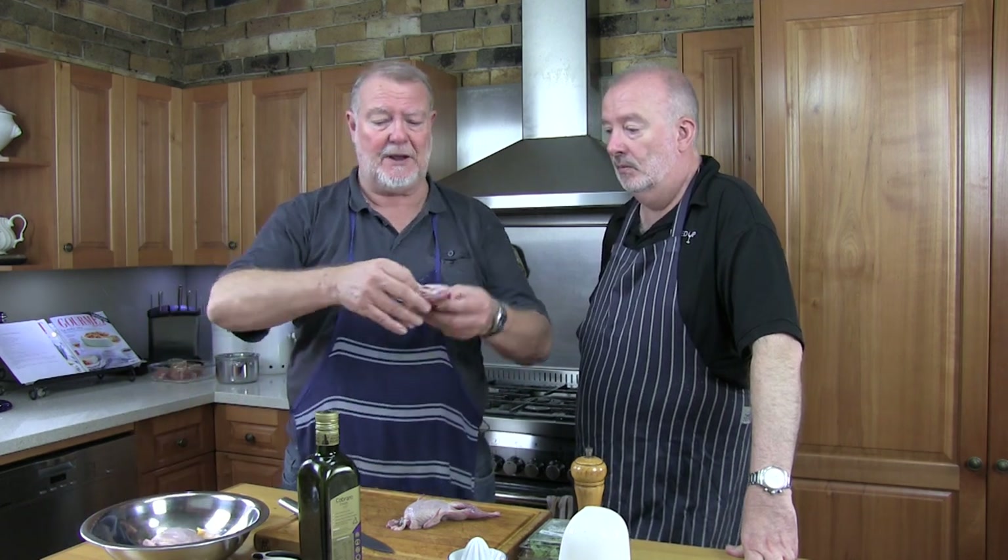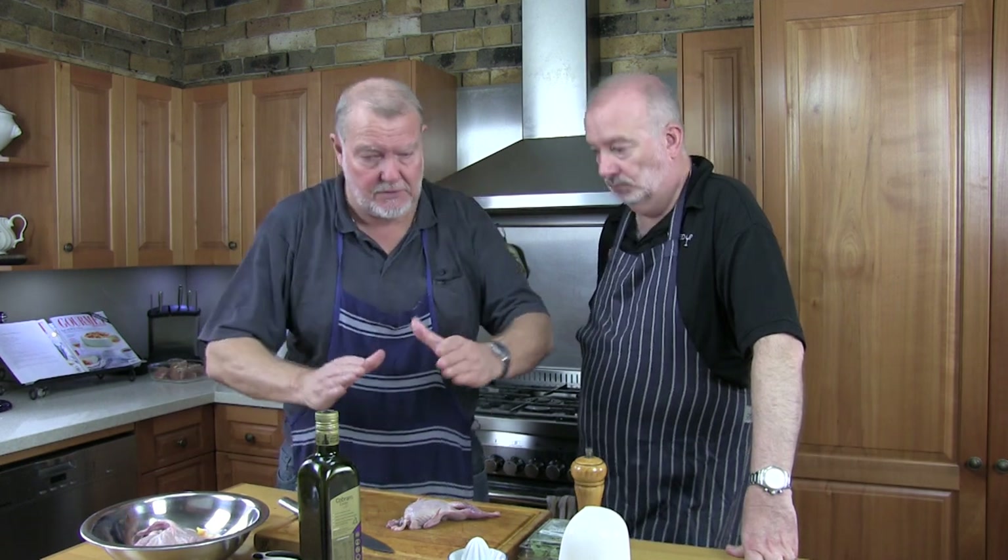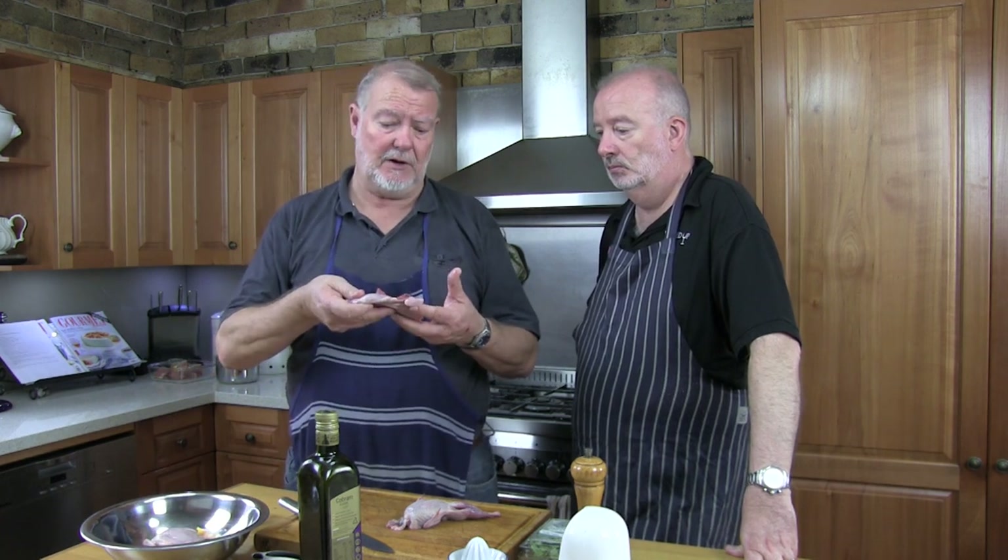We're going to have quail, marinated for as long as you like or as short as you like — it doesn't really matter — in pretty much whatever you've got hanging around, and then we're going to char and grill them. I've butterflied these quail, which basically means removing the backbone and then just pressing down on the breastplate and flattening the quail. Quail is a gamey meat, a bird for those who haven't had it before. It's a stronger flavored, dark meat — very much a red wine pairing.